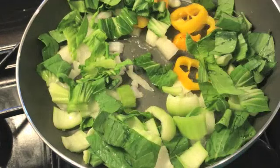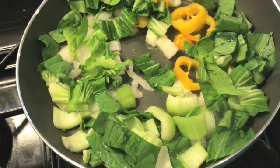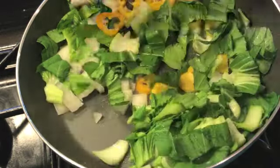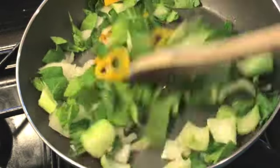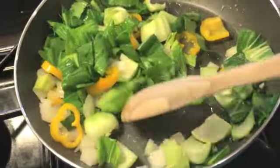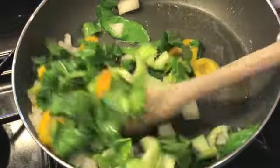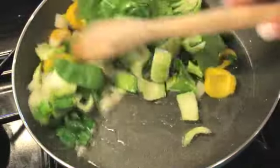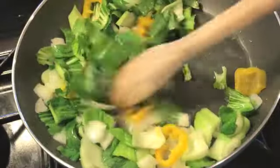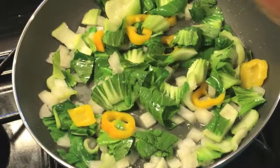Sometimes I like to add the bok choy last just because it cooks pretty quick and the onions and peppers take a little longer, but in this case I threw them all together because I was a little short on time. We stir up the veggies — you can alter this to anything you like, but onion, pepper, and bok choy are the three vegetables I love in my sticky rice. With the coconut oil, the combination gives you such a great coconut flavor in the background.